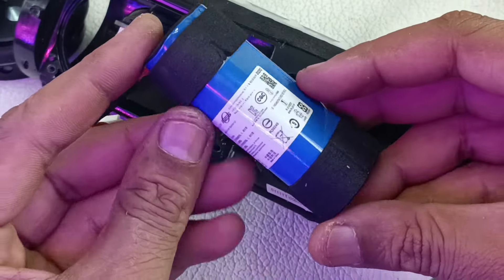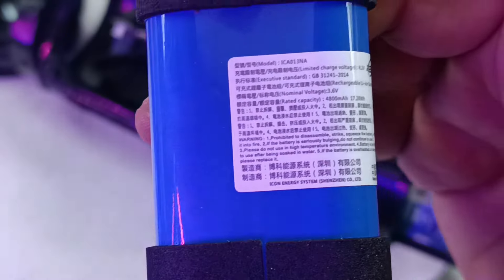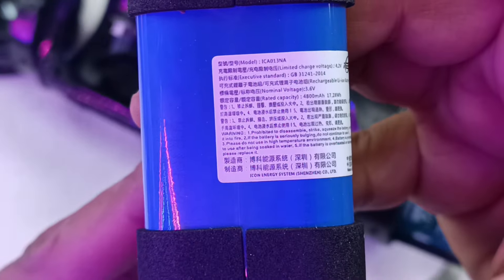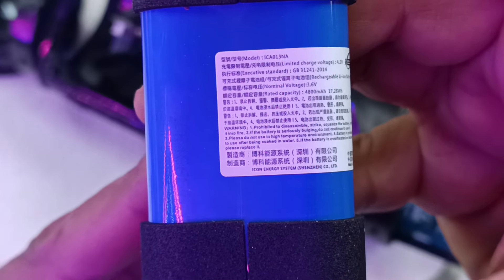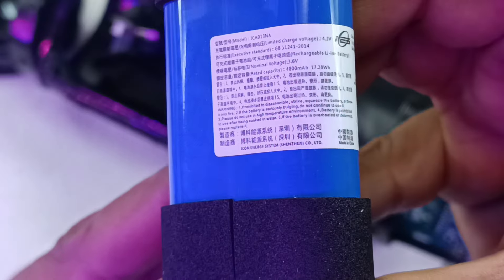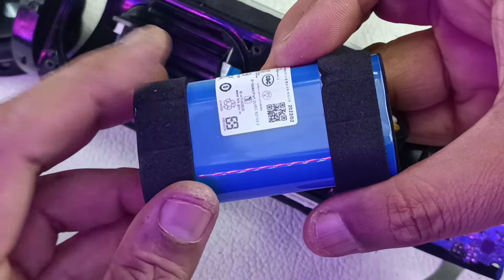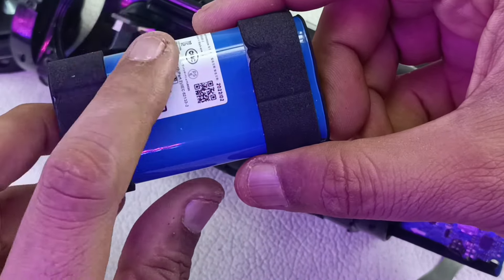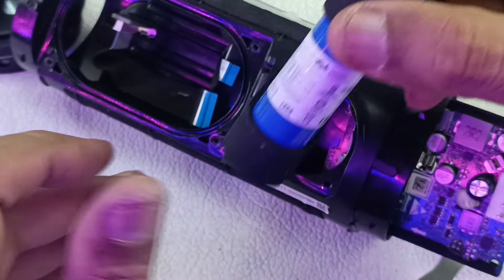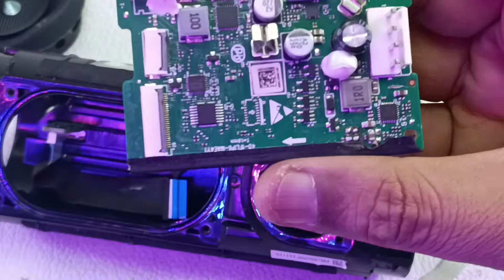Just by pressing and lifting, the battery will come out. This is the battery of the JBL Flip 6. The model is ICA-013NA, rated at 3.6 volts, 4800 mAh, and 17.28 watt-hours. There are actually two cells of 2400 mAh each. This is the Flip 6 battery — let me keep this separately.